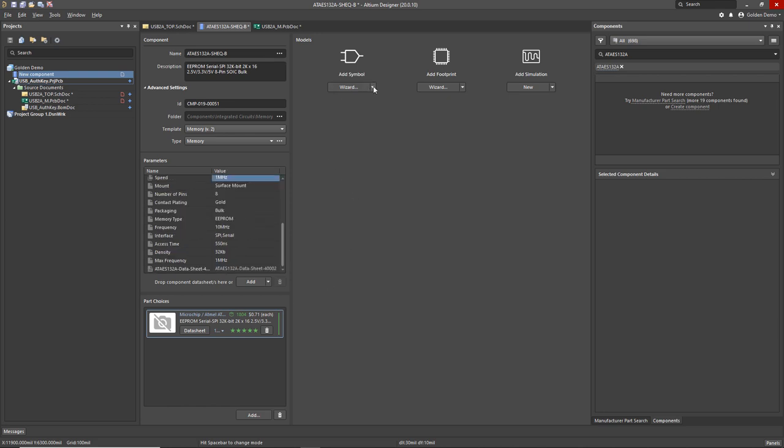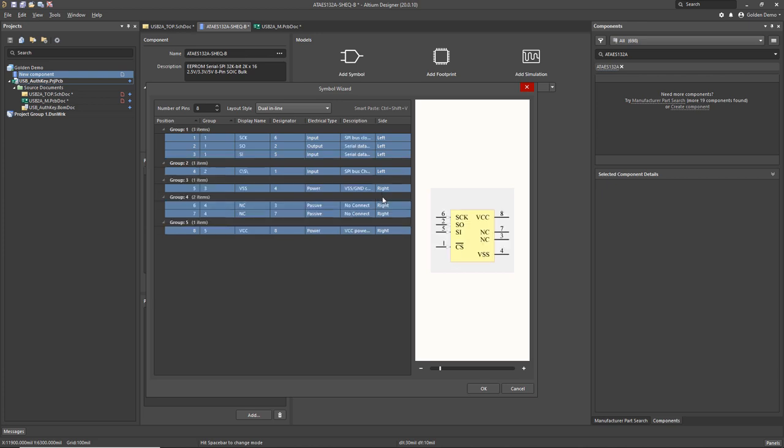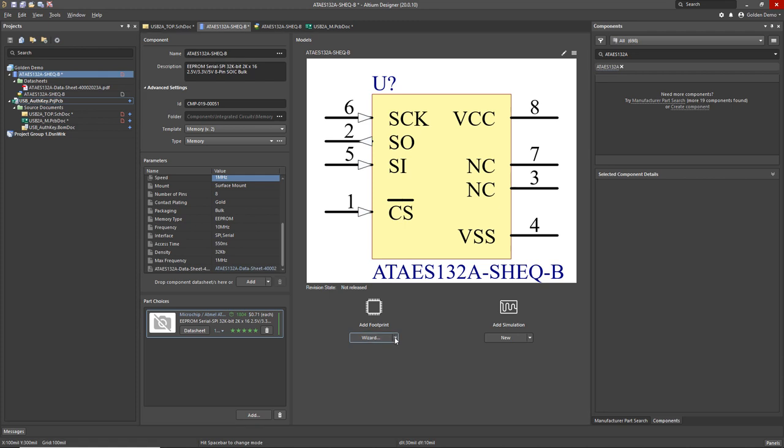Now we need to create a symbol. I could create a new one from scratch, pick an existing one from the database, or use the wizard — and why not use the wizard, it's always better. There are a whole lot of options for different styles. One of the things I love most about this wizard is we can just paste pin table information directly, which I happen to have on my clipboard. It automatically positions the pins, orients them, names them, and specifies their electrical type. All I need to do now is set the default designator for the symbol and save it — now I've got my perfect schematic symbol ready to go.